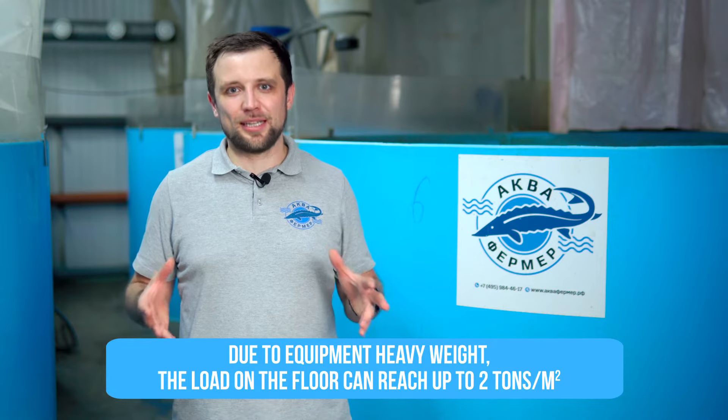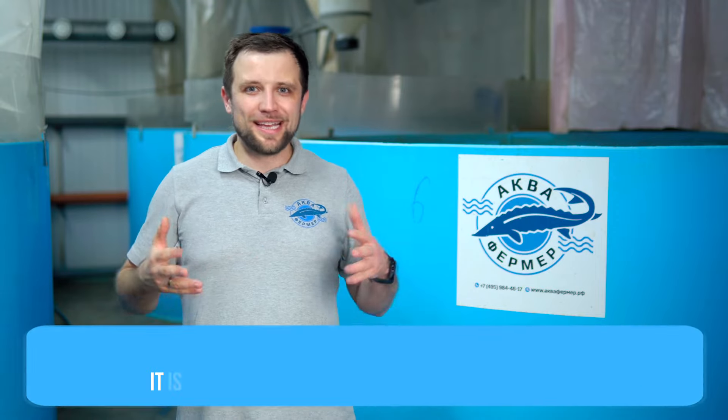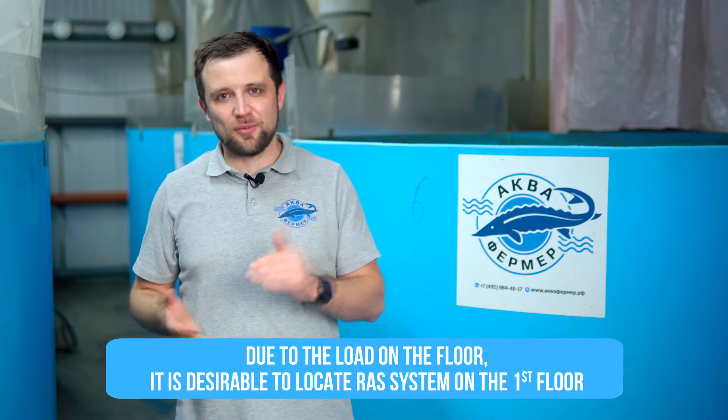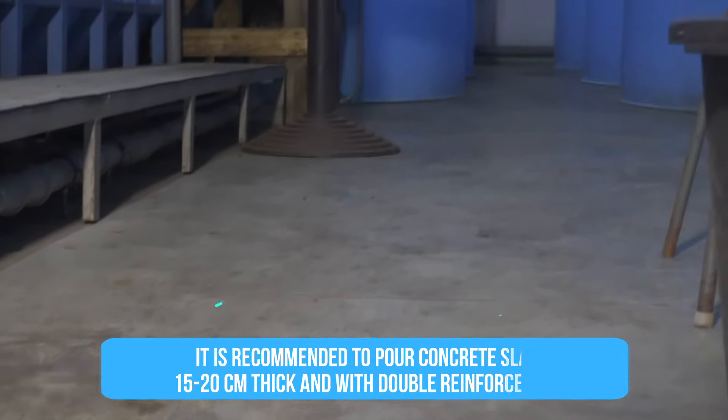What are the requirements for floors? Since the equipment is heavy, the load on floors can be up to 2 tons per square meter, so it's not advisable to use the second, third, fourth, or higher floors — most likely they won't withstand such a load. It's desirable to locate the farm on the first floor. The floor should be a concrete slab, 15-20 cm thick, with double reinforcement — then it will withstand 100%. It must be monolithic.